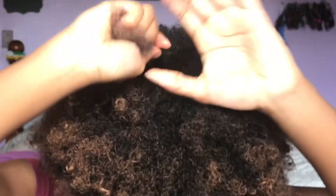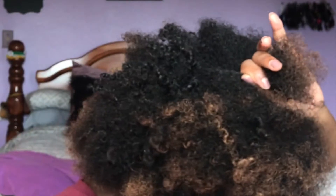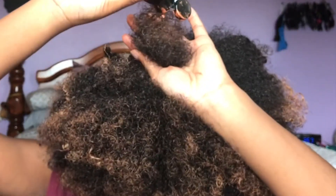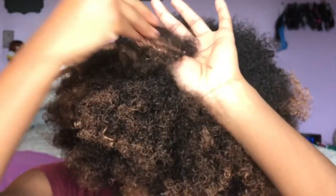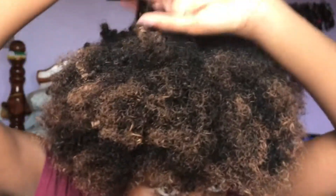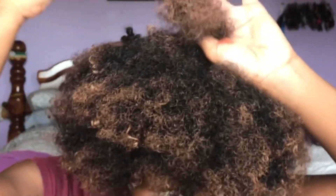They say that you can use gloves with this product, but I'm just going to use my hands. I watched a video and the girl just used her hands, and when she washed them it came right off. I'm just going to do my ends because I want this ombre type of look.